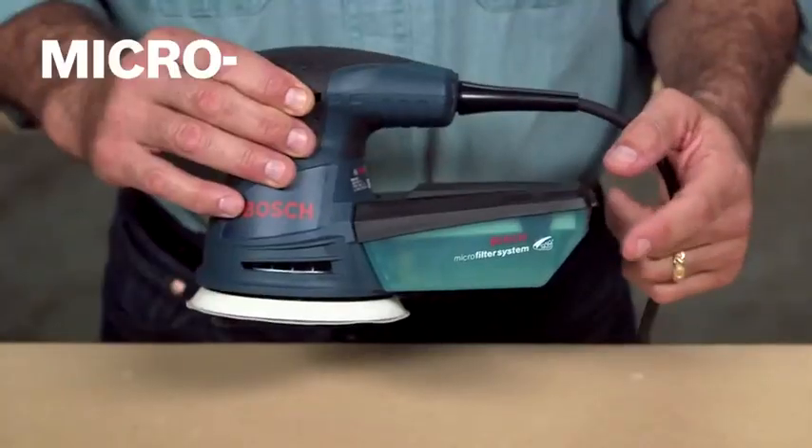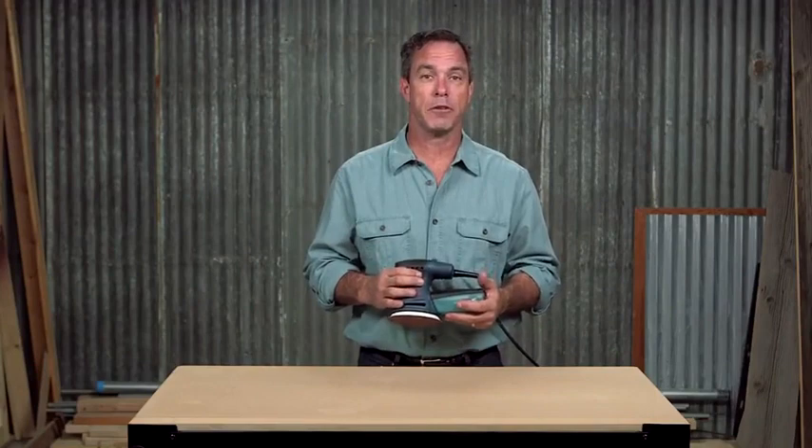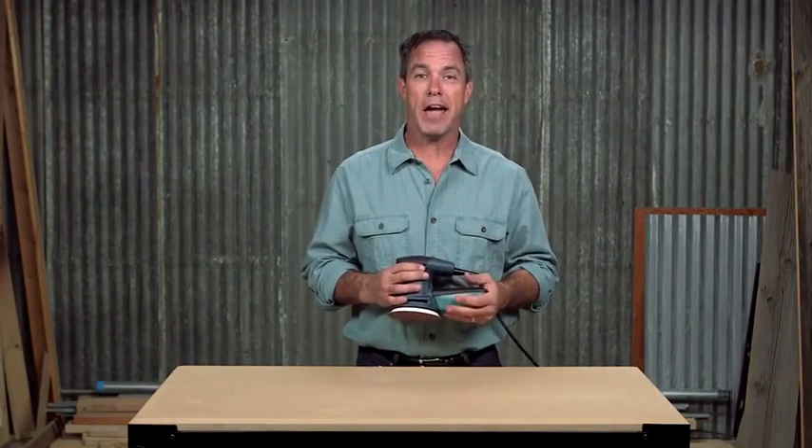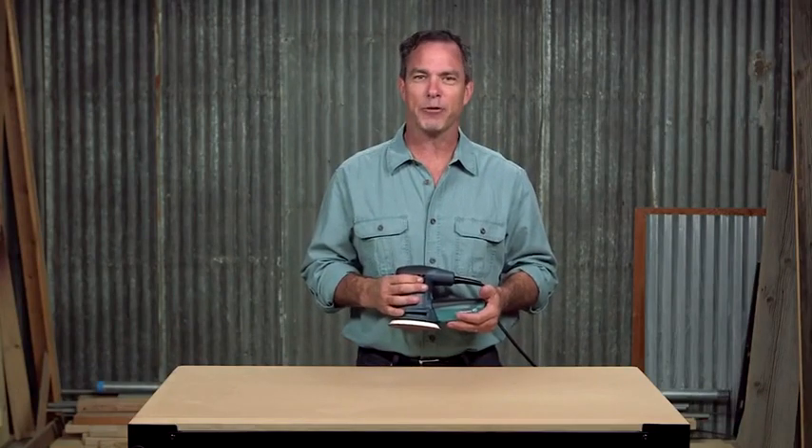The included microfilter dust canister with integrated paper filter provides optimal fine dust filtration, able to trap particles down to half a micron in diameter. This keeps your workplace clean and helps protect you from harmful dust.